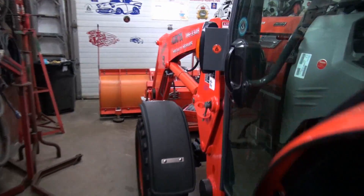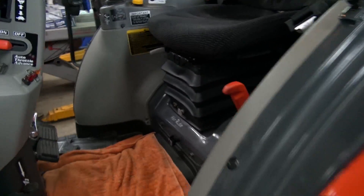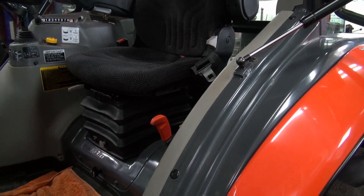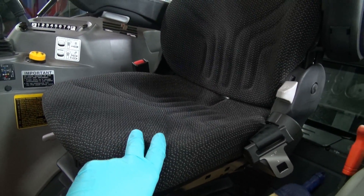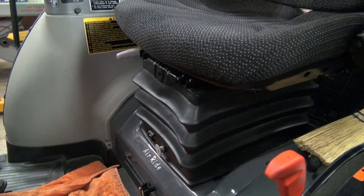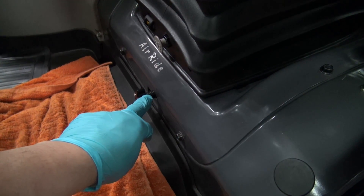Okay, let's have a look-see. As you can see, this is the Grammar air ride seat, which I suspected was the problem. And you could move this and you'd get a wicked, wicked squeak coming from the seat area.